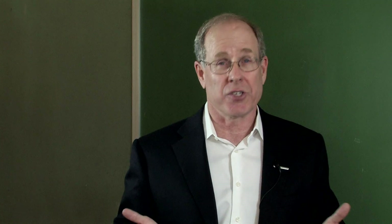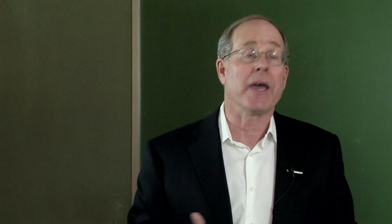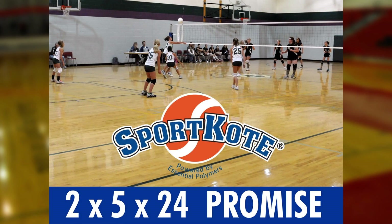And it really is unique. It takes two people just five hours to coat your entire gym. You don't need to sand or screen. You can play on it the next day and it's good for a year. That's our 2-5-24 promise.